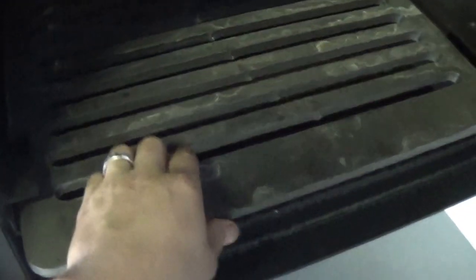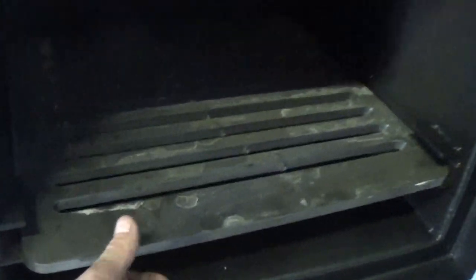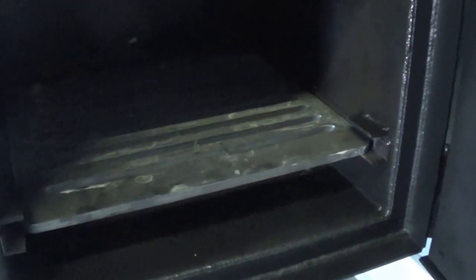Just like our other offset pits, it comes with our half inch thick laser cut grates, which give you the closest you'll ever get to a lifetime fire grate. Nobody else in the industry is doing that — this is the best fire grate out there.